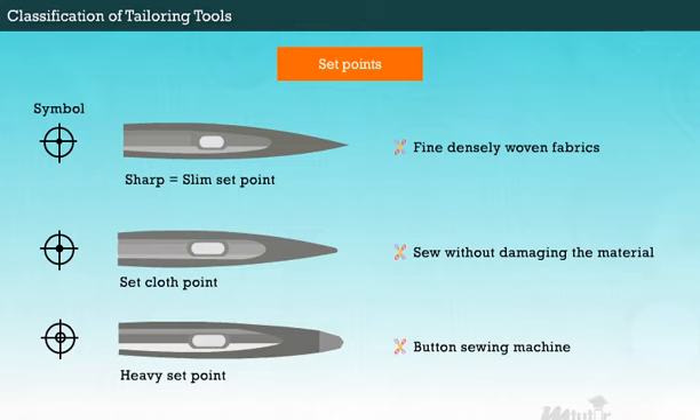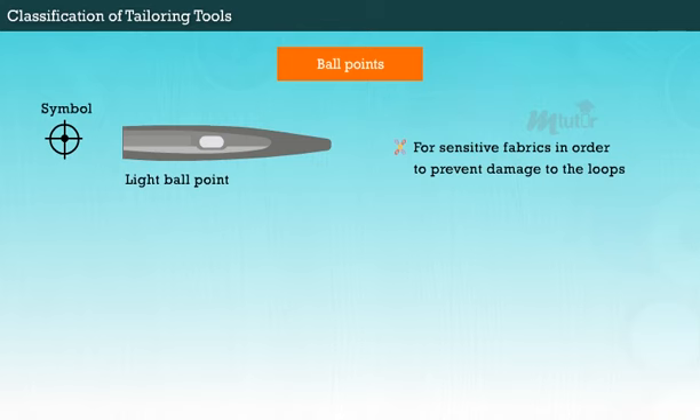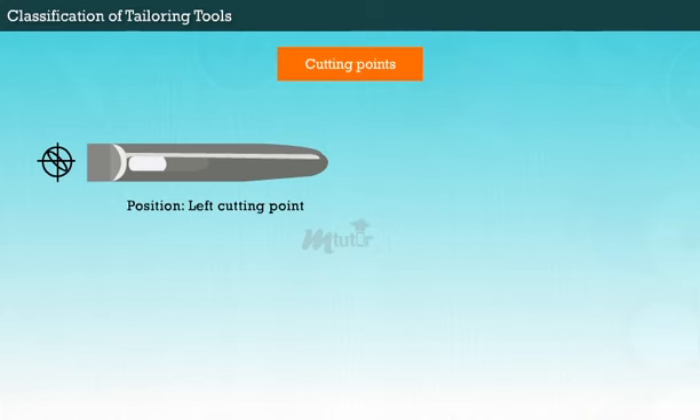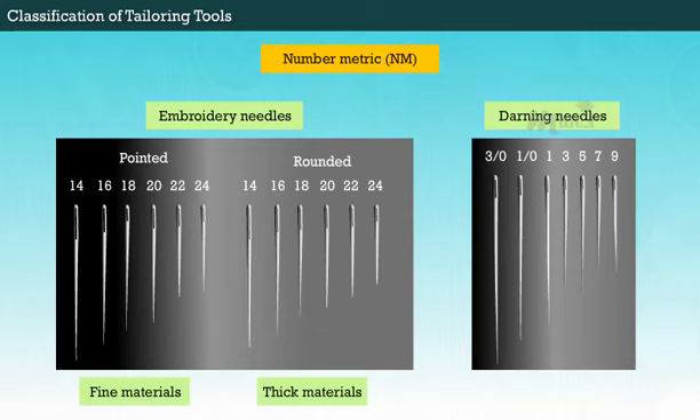Round point needles have set points and ball points. In set points, slim set points are used for fine, densely woven fabrics, whereas the set cloth point is used to sew without damaging the material. The heavy set point is strongly blunted and used for a button sewing machine. In ball point needles, light ball points are used for sensitive fabrics in order to prevent damage to the loops, but elastic materials can be sewn with medium or heavy ball points. The cutting point type has two sub-types: left cutting point and spear point, which are exclusively used for sewing leather and laminated textiles. In hand sewing needles, embroidery and darning needles are particularly for thick materials. Rounded needles are used for coarse material and pointed needles for finer fabrics.